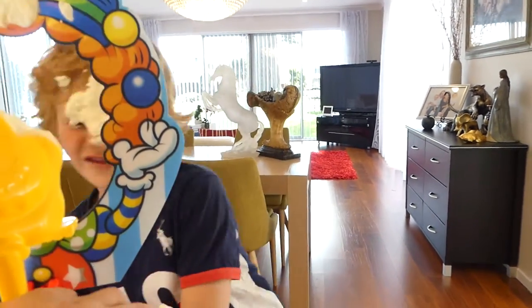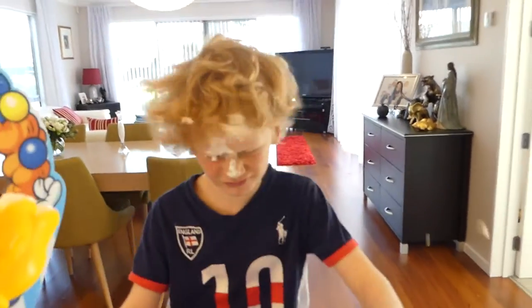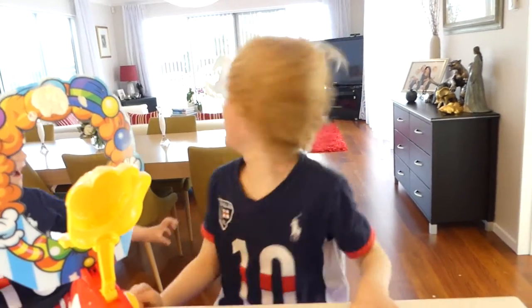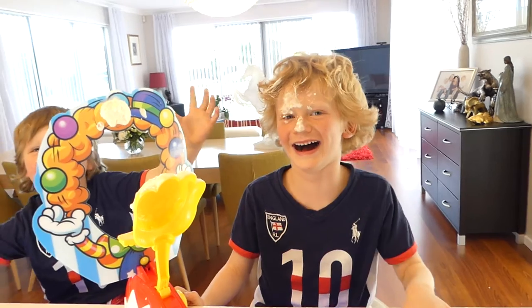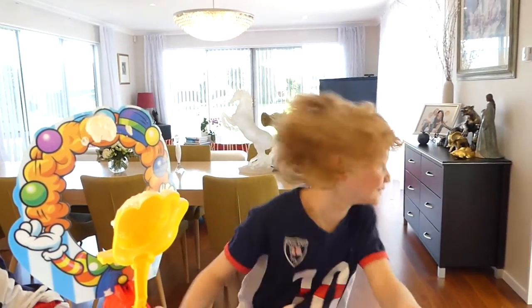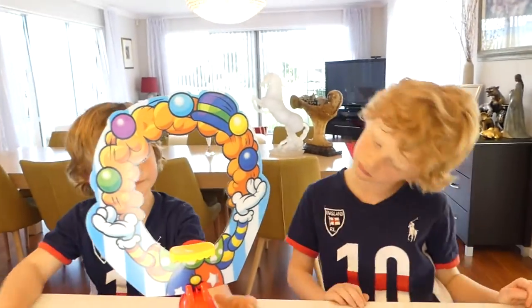I can't see you, monkey. How's the cream for you? No no no no. You're gonna clean the house, love.